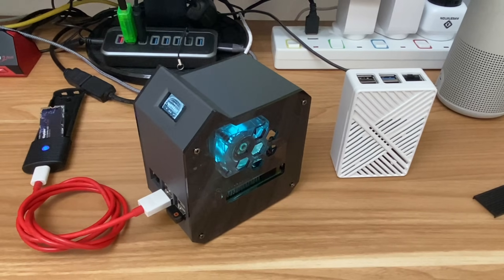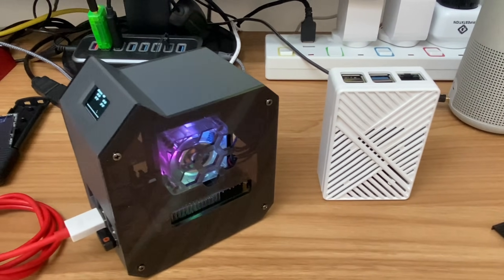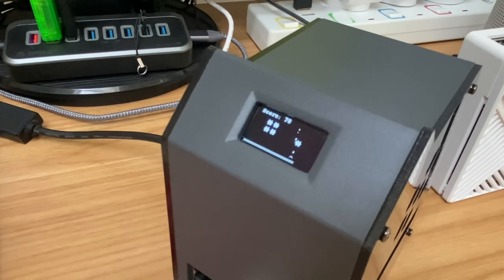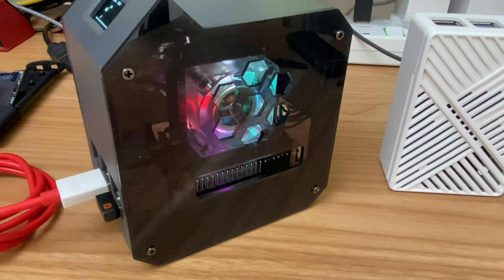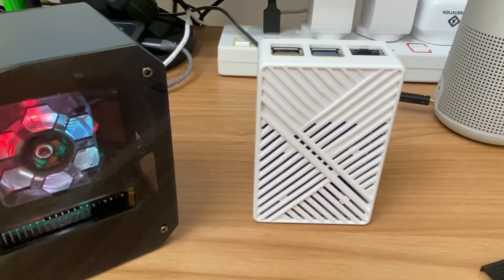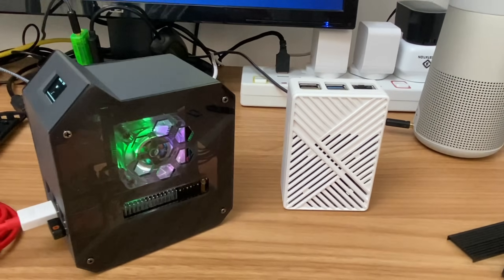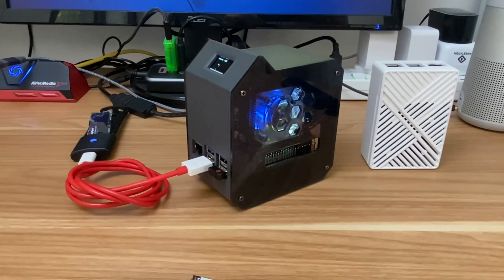So a couple of really nice cases from 52Pi - two very different designs, each with their own place. I really like the LED display, and I'm sure lots of others will too. It looks brilliant at night. But there's also this very practical one with a really nice aluminium cooler. Great work by 52Pi - I hope all this helps. Thanks very much for watching, please like and subscribe.